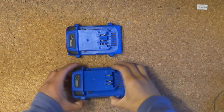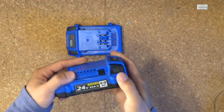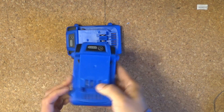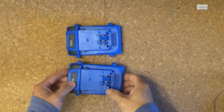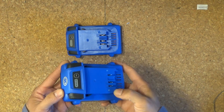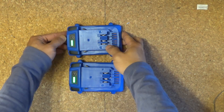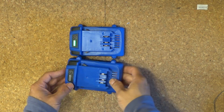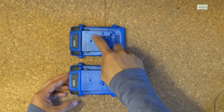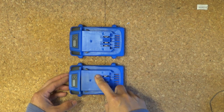So here I have my two compact Kobalt 24V 2Ah batteries. The first thing you have to make sure is that they have the same charge. The easiest way is to throw them in the charger and fully charge them before you do this. You don't want one to have a different state of charge than the other.